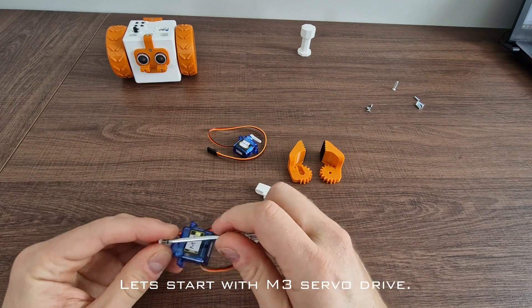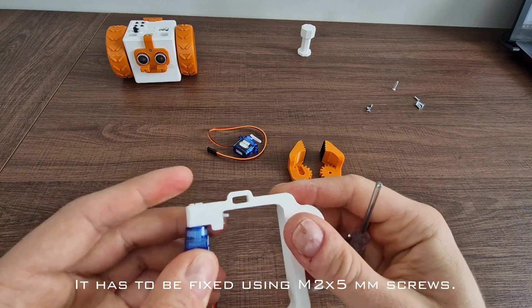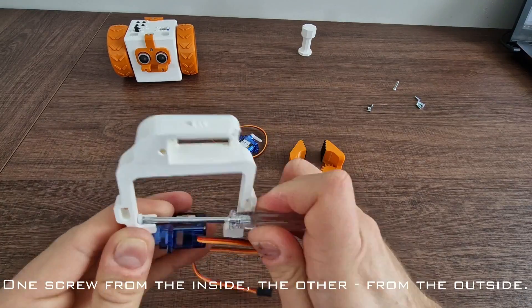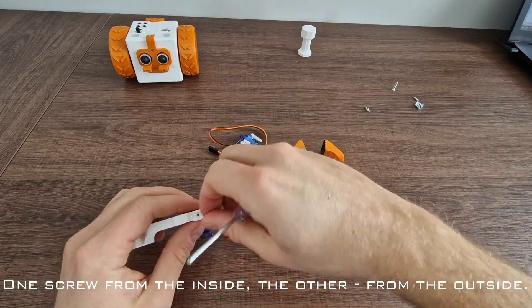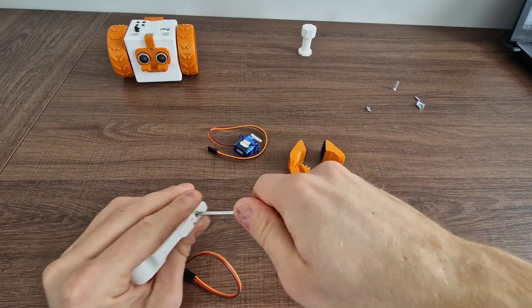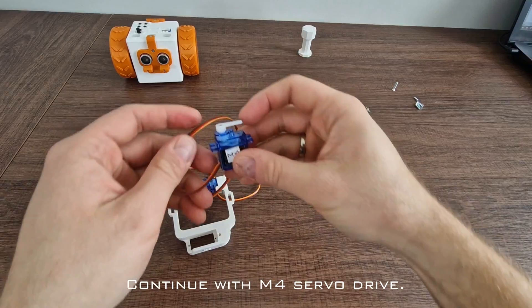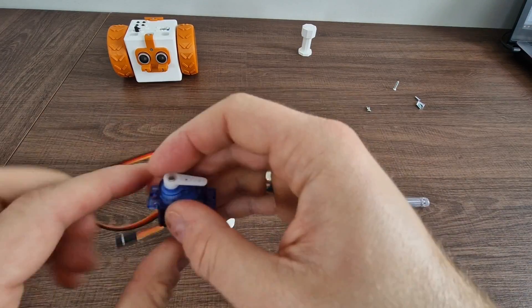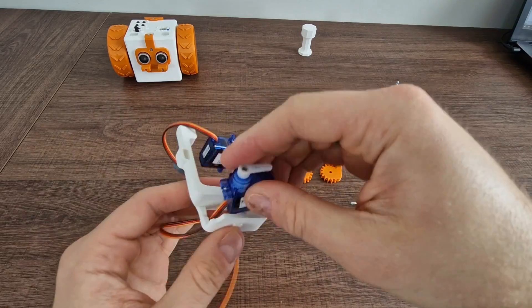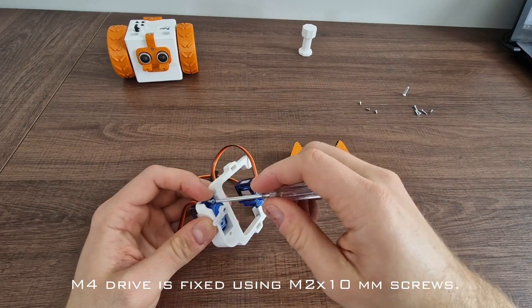Let's start with the M3 servo drive. It has to be fixed using 2x5mm screws — one screw from the inside, the other from the outside. Continue with the M4 servo drive, which is fixed using 2x10mm screws.